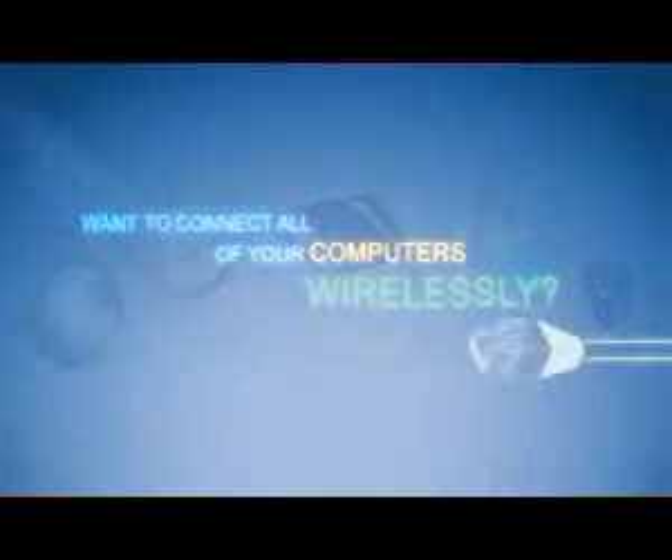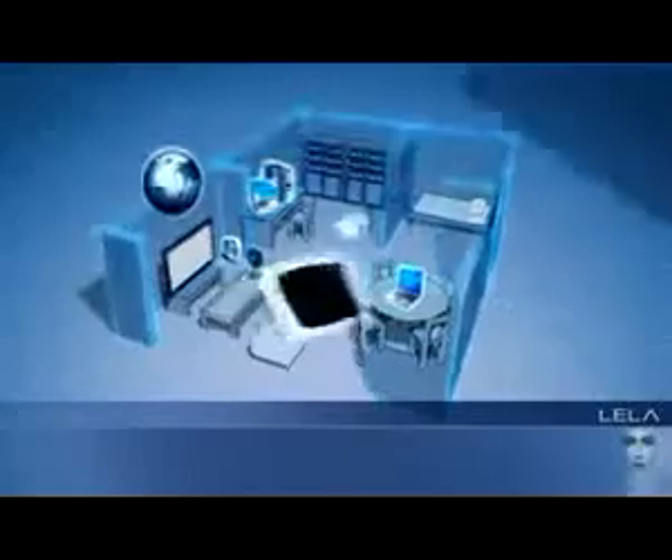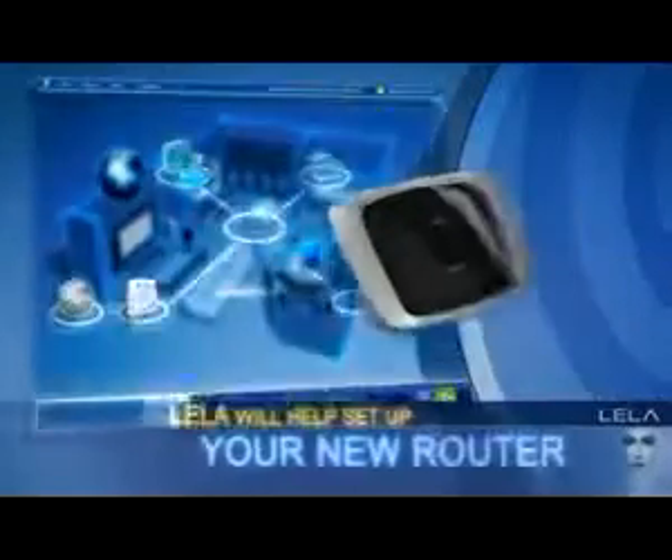Want to connect all of your computers to the internet wirelessly? Get up and running in minutes with Layla. Layla is Linksys EasyLink Advisor. Layla will help set up your new router.